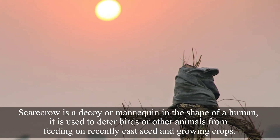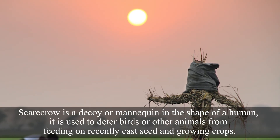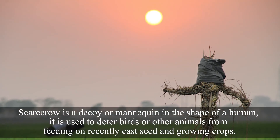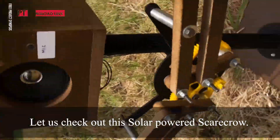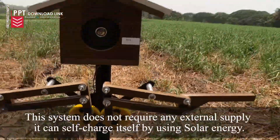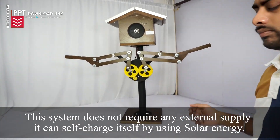A scarecrow is a decoy or mannequin in the shape of a human. It is used to deter birds or other animals from feeding on recently cast seed and growing crop. Let us check out this solar power scarecrow. This system does not require any external supply — it can self-charge itself by using solar energy.